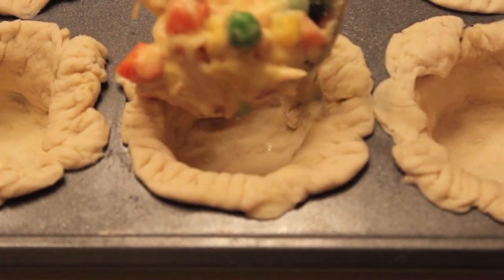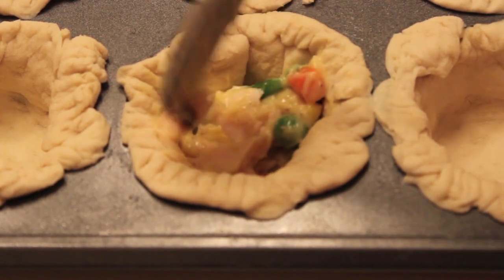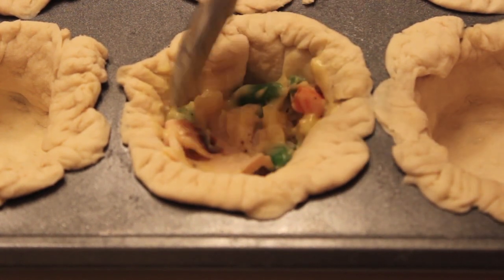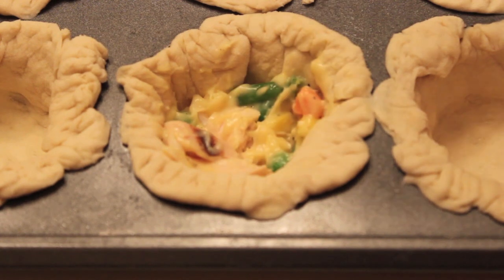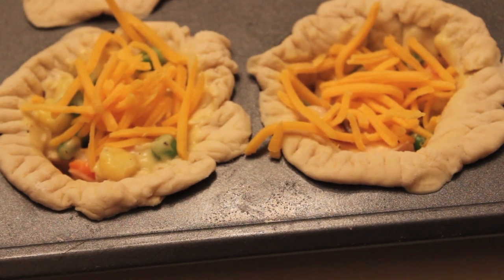You then want to take your mixture and fill it about one-third — I always put a little more than one-third in there. This is actually a Campbell's recipe, so that's why I love it. I love all Campbell's stuff. Then you're going to top it off with cheddar cheese, put it in your oven, bake it for 15 to 20 minutes, and you're done.